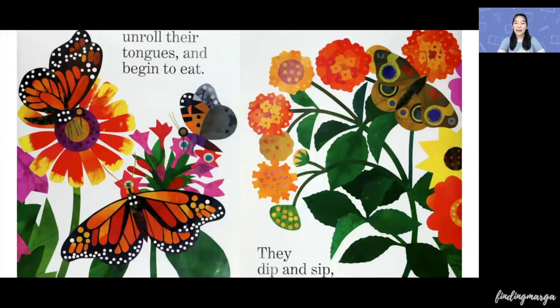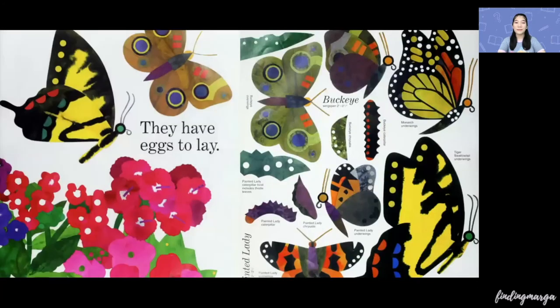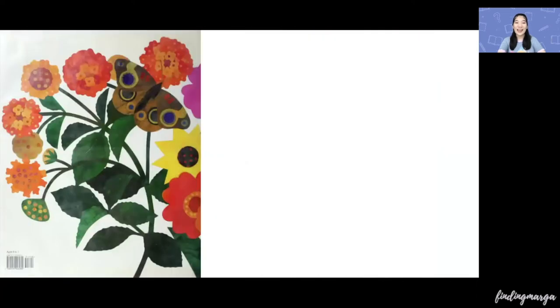Unroll their tongues and begin to eat. They dip and sip. Then, fly away. Back home to the fields. They have eggs to lay. The end.